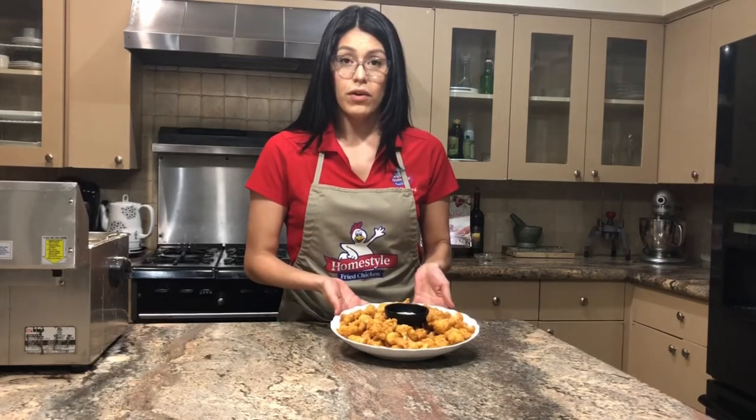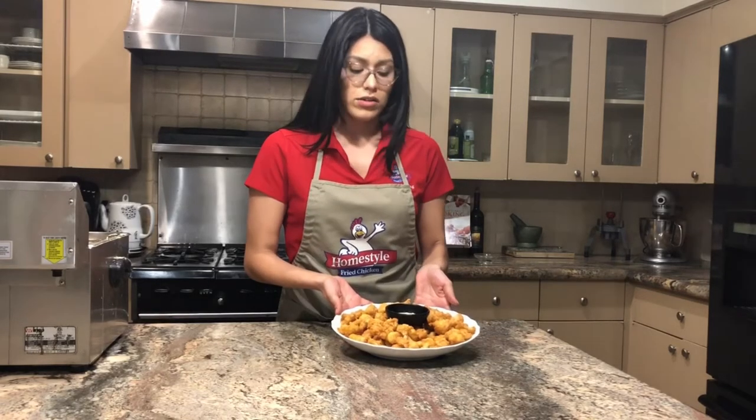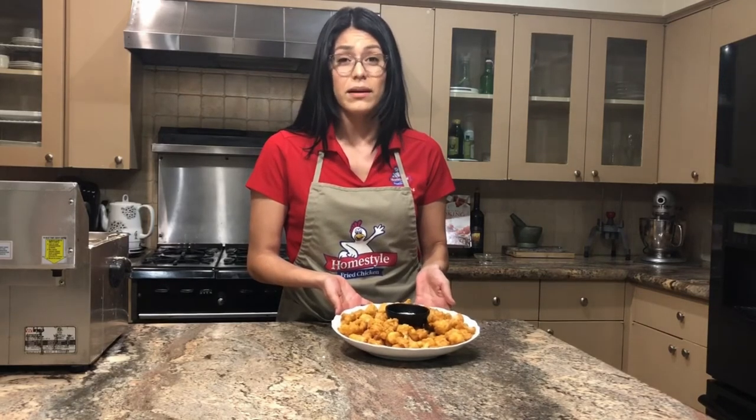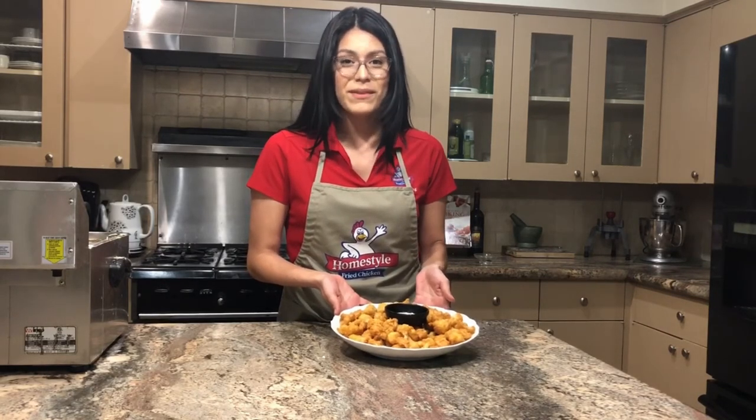If you found this video helpful, go ahead and send us your comments — we'd love to hear from you. Also, if you'd like to see more videos, you can subscribe to us and click on the link below for this recipe. We'll see you guys next time.